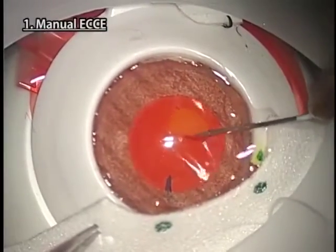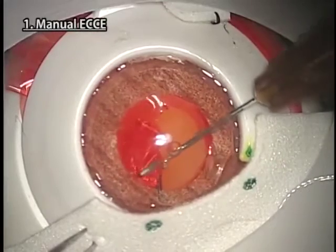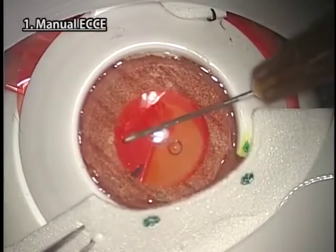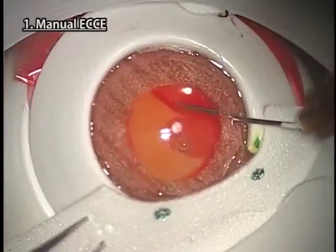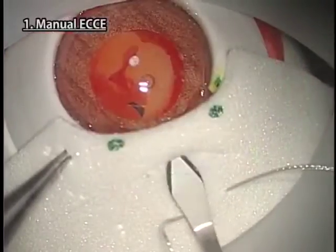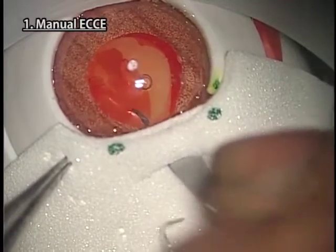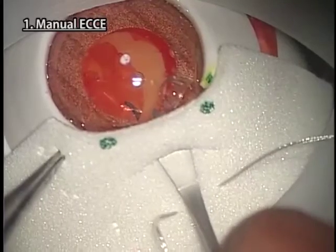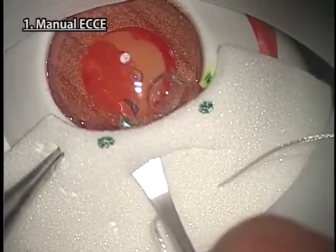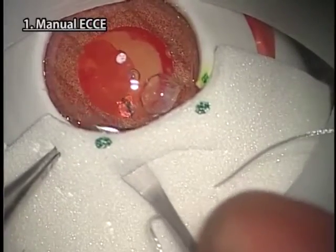Make a large CCC after injecting viscoelastic. Make an internal incision with a slit knife, moving the blade diagonally in the upward direction to come out in the preformed resected area of the cornea part.